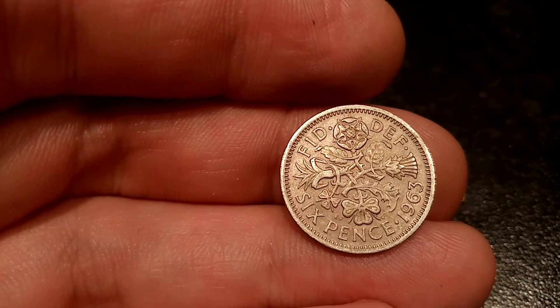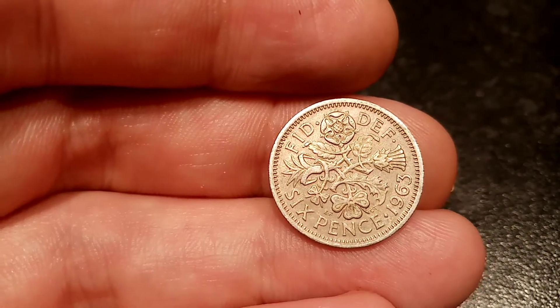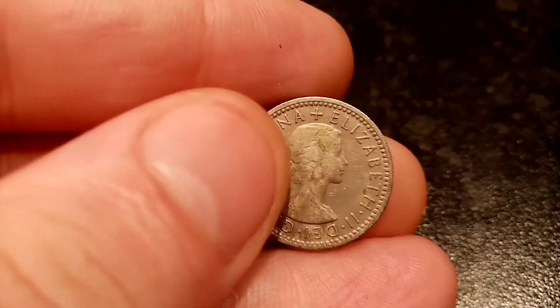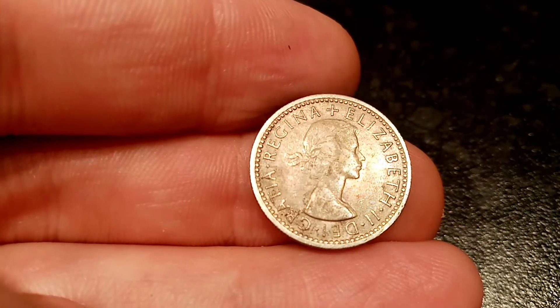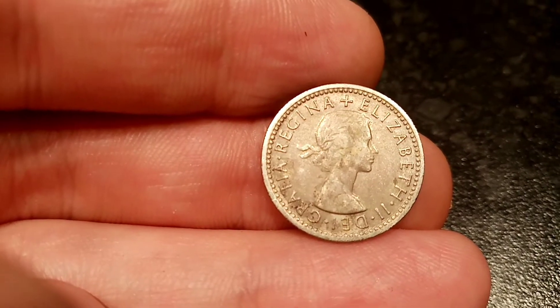We'll start off on the obverse side of the coin with a portrait of Queen Elizabeth II looking to the right. Elizabeth II, Roman numerals for two, there on the right hand side. There's also some more lettering there on the left, which stands for 'by the grace of God'.